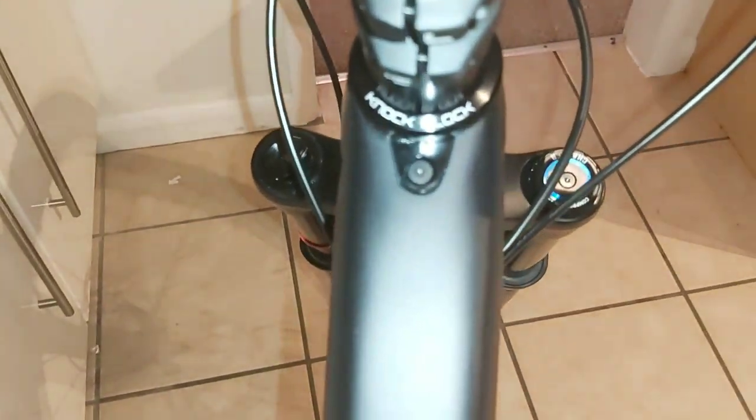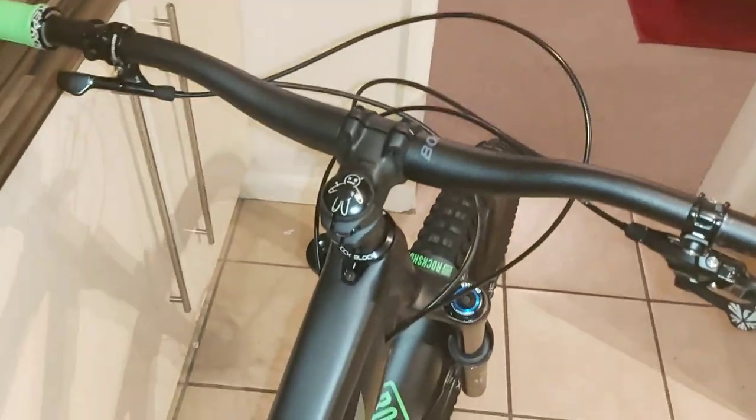There is the stem with Trek's knock-block system. If you don't know what that is, it's basically to stop the crown of the fork and your brake lever smashing into the frame. The handlebars will only turn so far, then they'll stop.